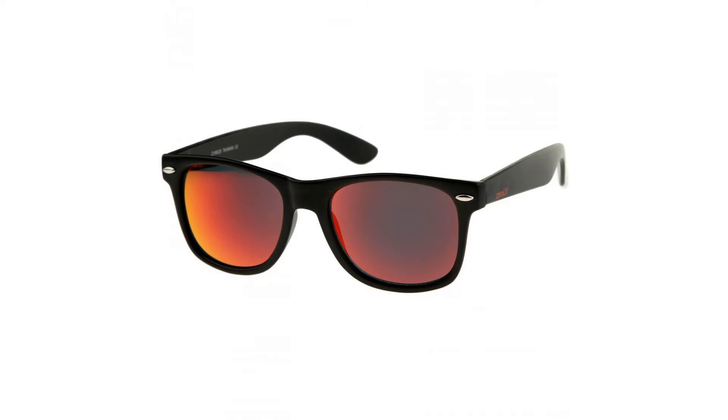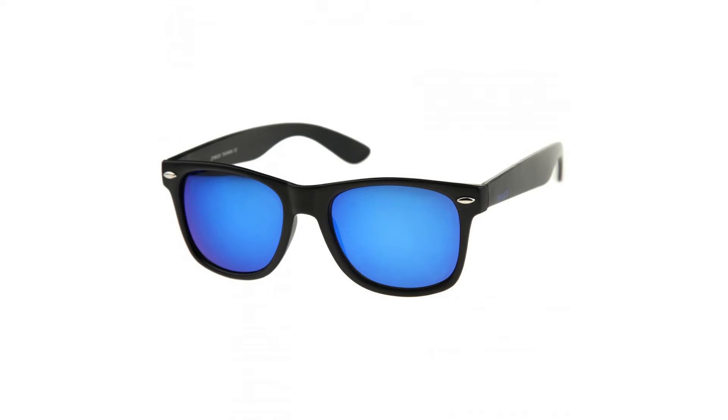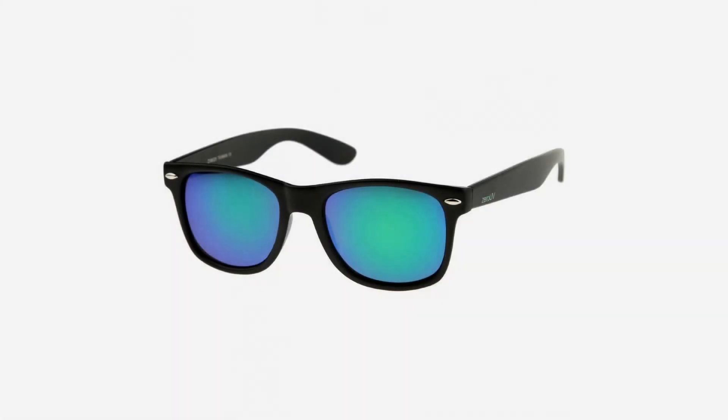We are inspirational eyewear, an American company based out of Huntington Beach, California. Zero UV was founded in 2001 by eyewear enthusiasts striving to bring the latest in eyewear fashion at a budget-friendly price.